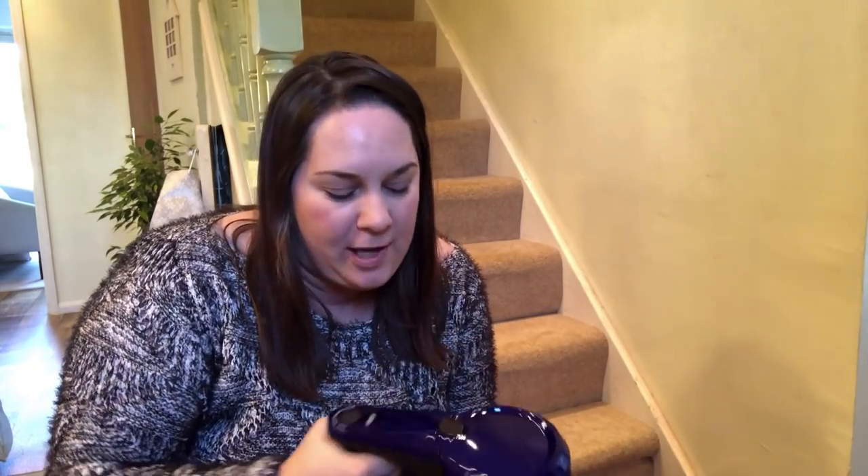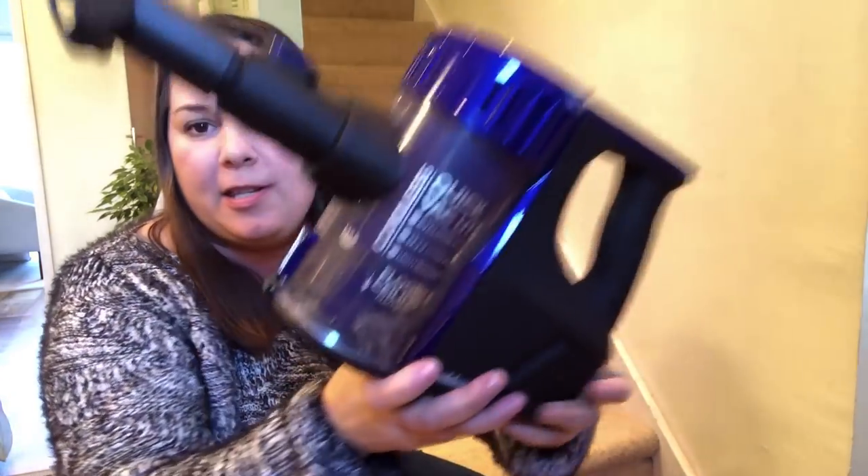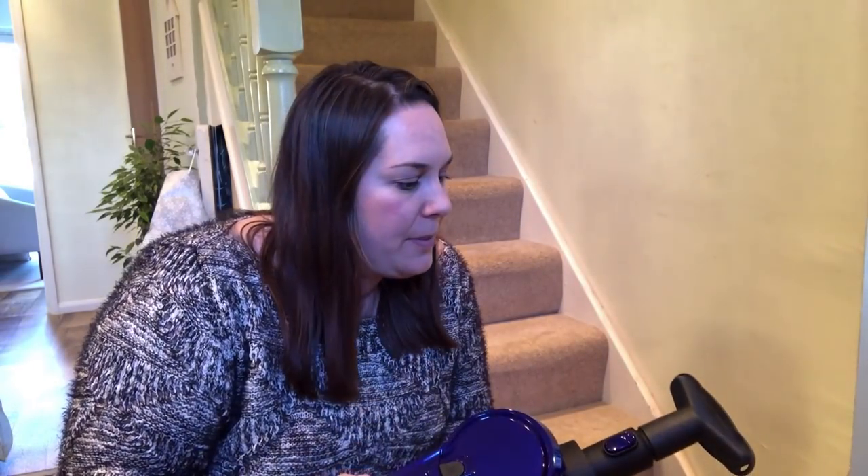That was interesting. I only had it on the lowest setting and it picked up most of the fluff. There were a couple of stubborn pieces — you can see it's collected a little bit of dust in the bottom. There were a couple of little pieces that weren't picking up, but as soon as I put it on the extra power setting they came straight up. So far, so good.